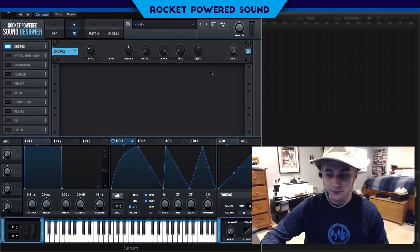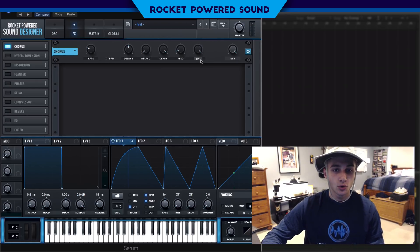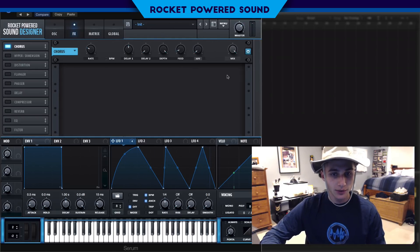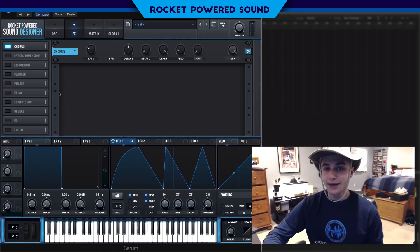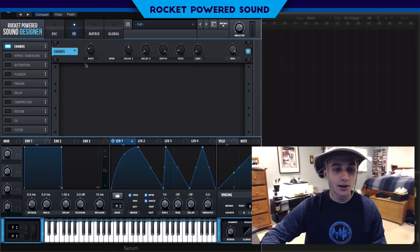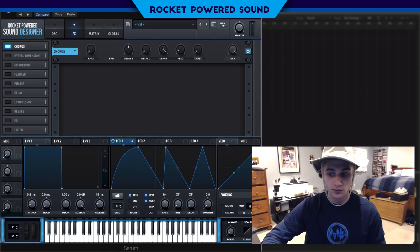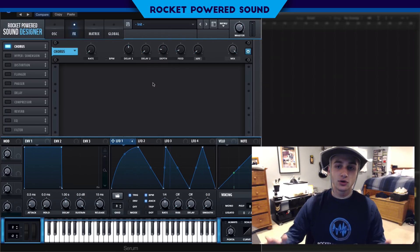First, we have a low-pass filter turned on to about halfway — we can turn that up or switch it to a high-pass filter and turn it all the way down. What I'm going to do now is turn down the rate to zero Hertz, so there is actually no movement going on inside the chorus itself. When we start to turn on the depth, we're going to notice the sound.